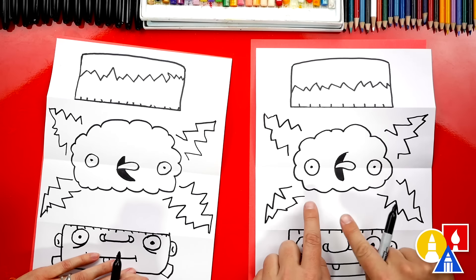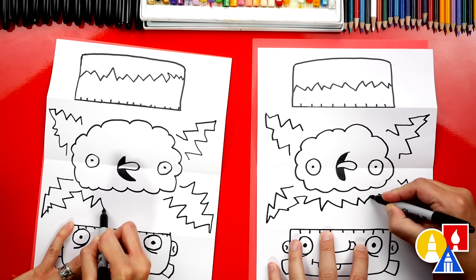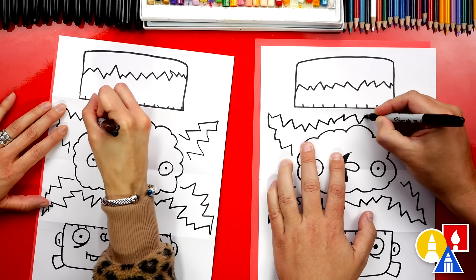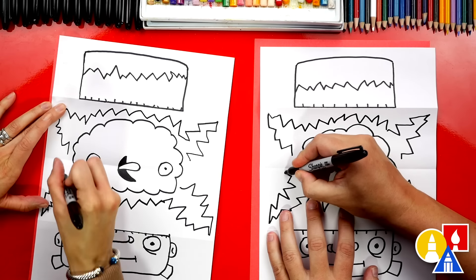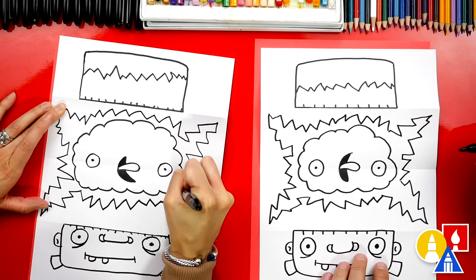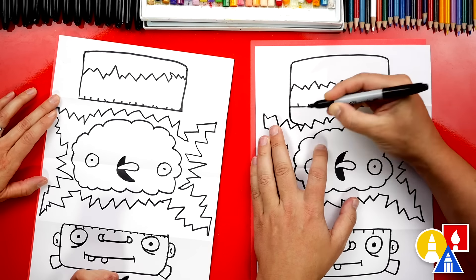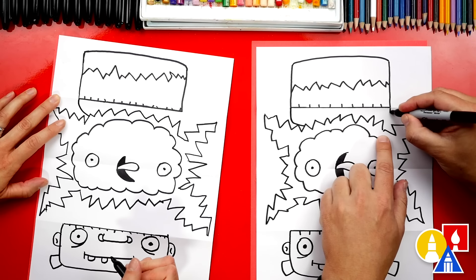Now we've got the lightning bolts coming out. Let's connect these two lightning bolts at the bottom — add a zigzag line that connects the bottom. Then we can add that same zigzag line up here at the top, and also connect the left side and the right side. Let's add one more thing to make his head look more three-dimensional — we're going to add a curve right here that comes down and then connects to the electricity. Then do the same thing over here.